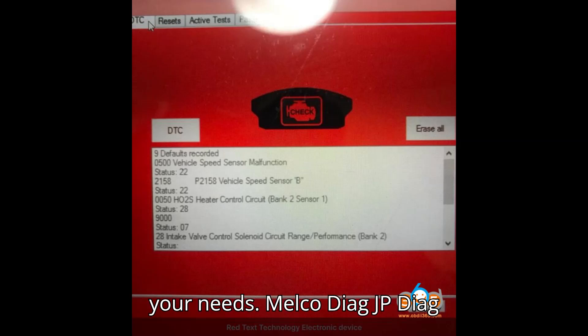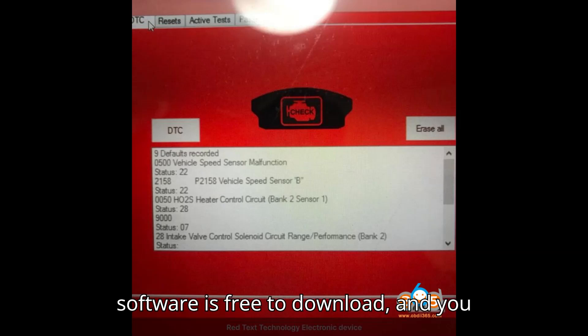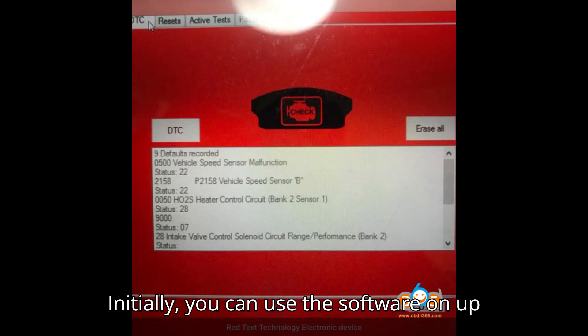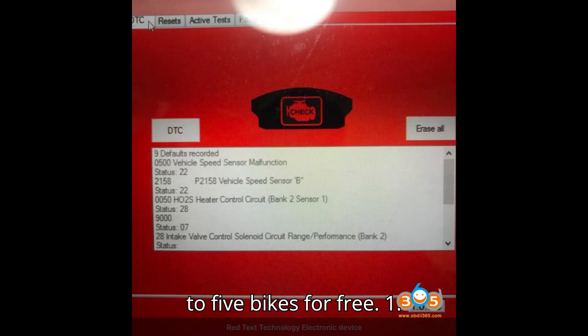Melco Diag JP Diag — Pros. 1. Cost-effective: the software is free to download, and you only need to purchase the required cables — an ELM-327 OBD cable and the 4-pin adapter from Lonelec. 2. Basic functions: can read and reset error codes. 3. Free licensing for the first 5 bikes: initially, you can use the software on up to 5 bikes for free.